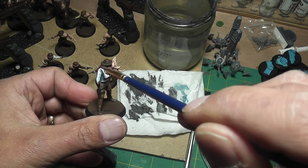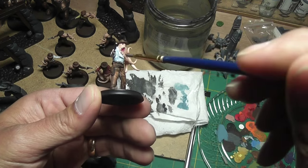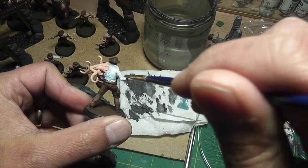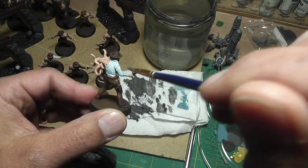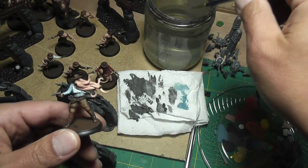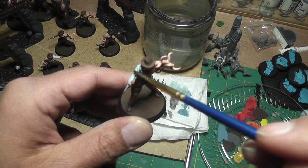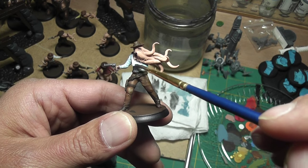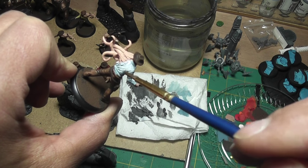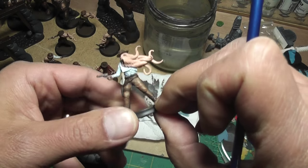It might be a little too much blue so I'll take some of it off. It's just sinking down into the cracks and crevices. As you can see, when you first put the wash on it's pretty dark but it does lighten up. I take a little bit off so more of the white shows through. You have a little bit of control over how much gets on there.